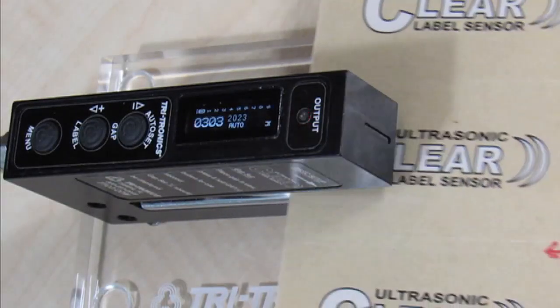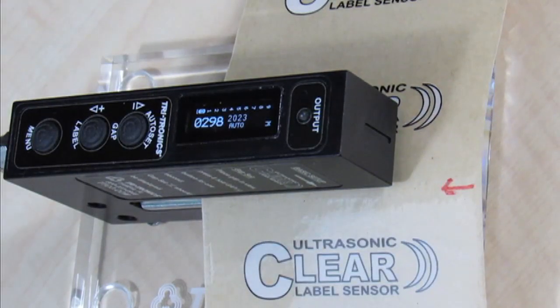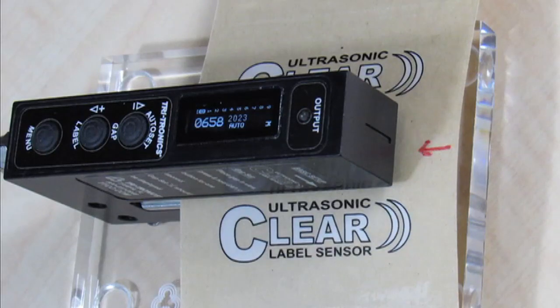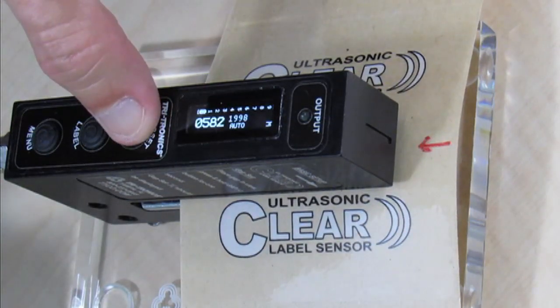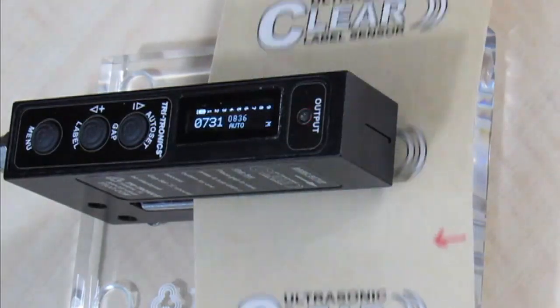To perform a gap set, place the gap in view of the sensor. Note the alignment notch on the front nose of the sensor, and align the gap between labels with the notch. Press and hold the gap button until 'gap set' appears, then release. The setup is complete.